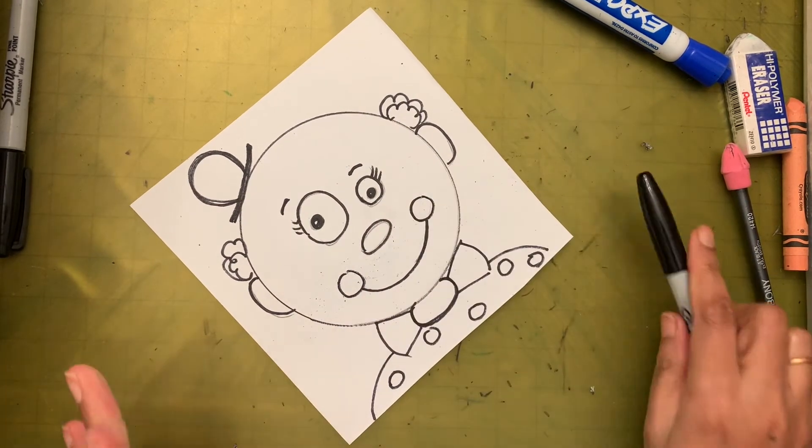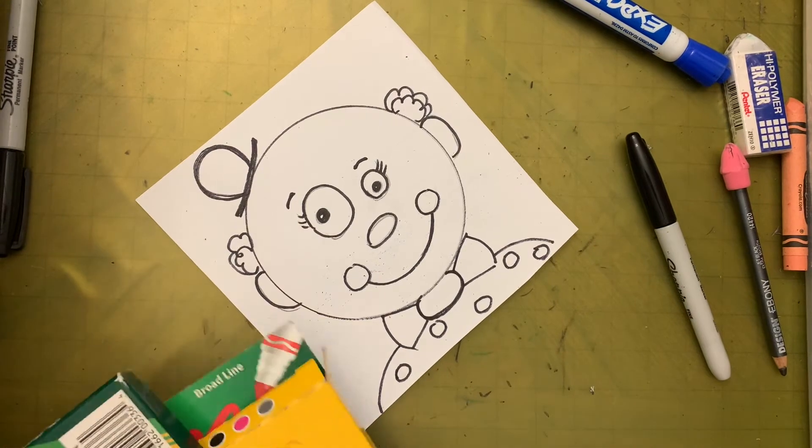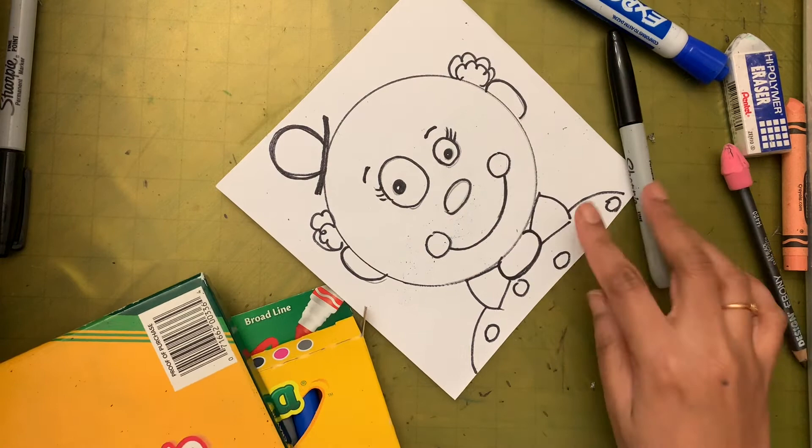We are done with the drawing — wasn't that super easy and super nice? Now it's time to color. Let's see how we color this clown.